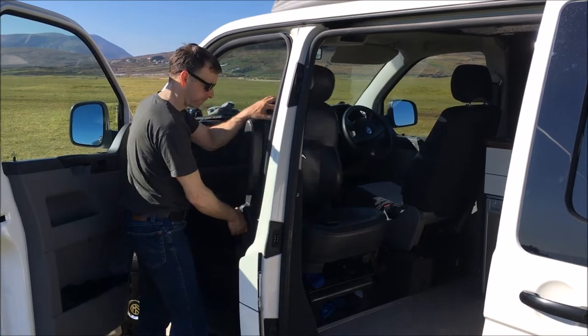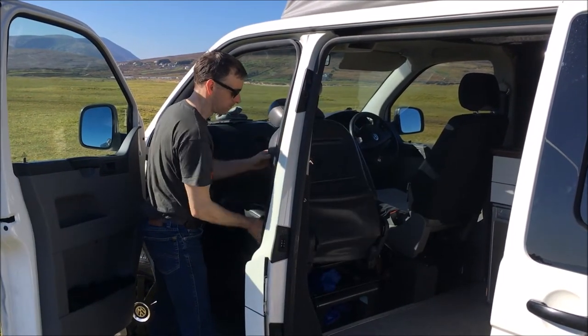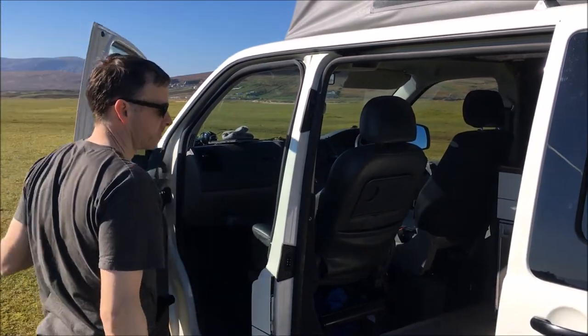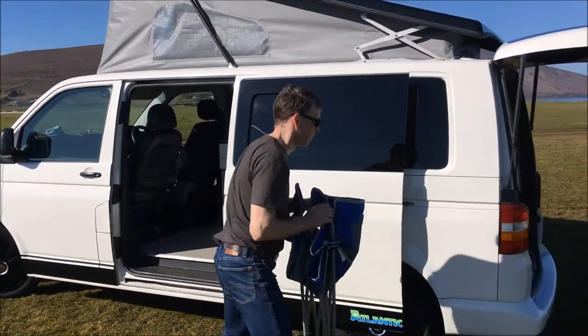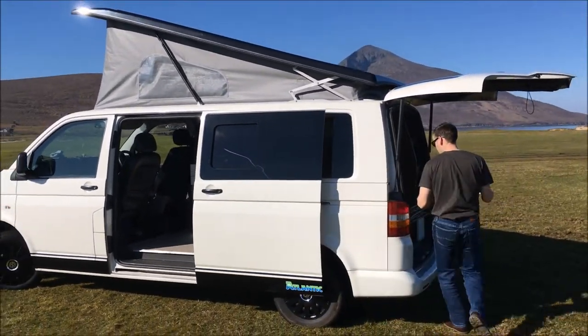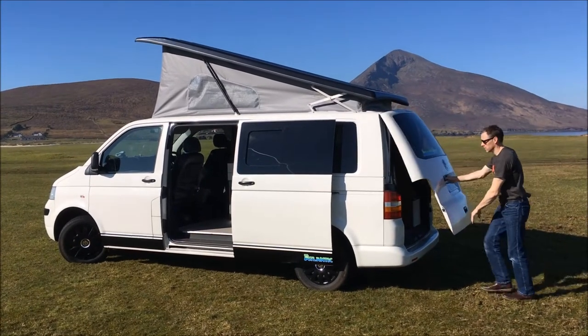Now with all that done it's time to tidy up. To rotate the seat you need to tip it forward and spin it around into the driving position. We usually provide fold-up seats with the van and there's plenty of room for those in the back.